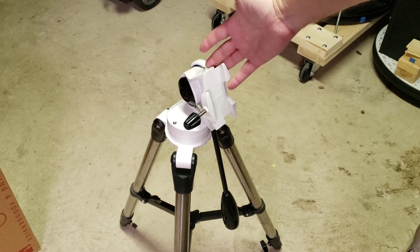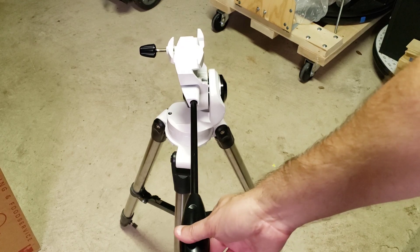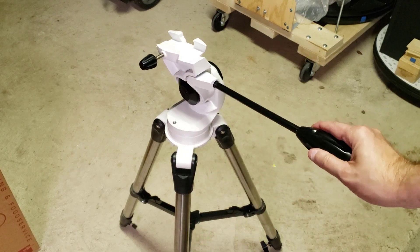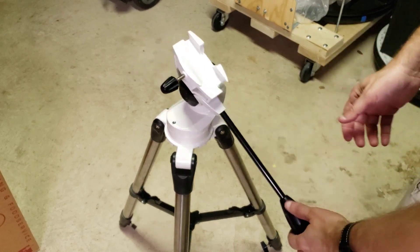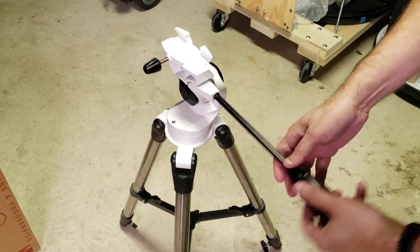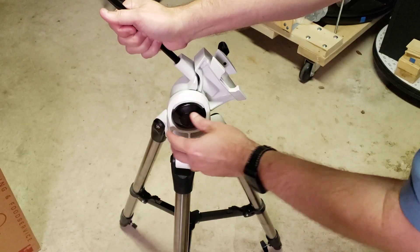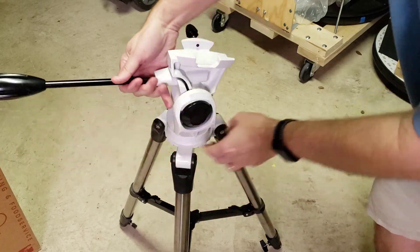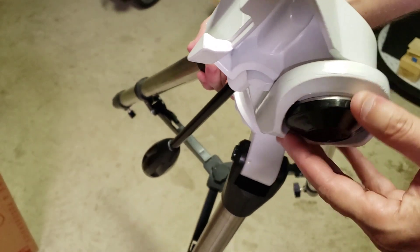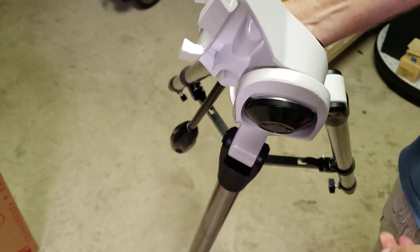This is the tripod that came with it. It has an issue: it's a little floppy. Normally I'd tighten it to lock down the elevation, but that's having no effect. I think there might be a loose bolt somewhere, but I don't see any bolt heads. There is a plastic bit here — like a little cover. Let me get a screwdriver and pry this off.